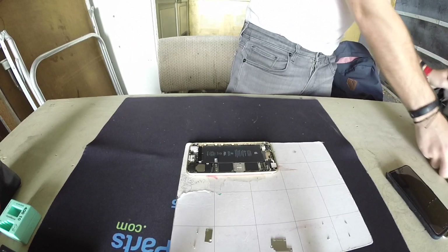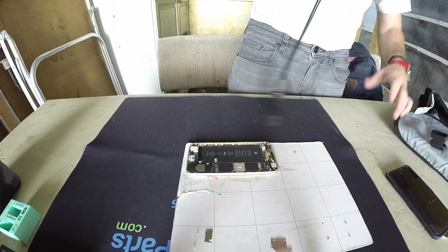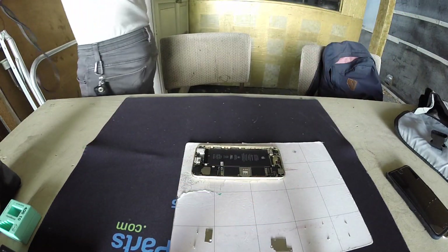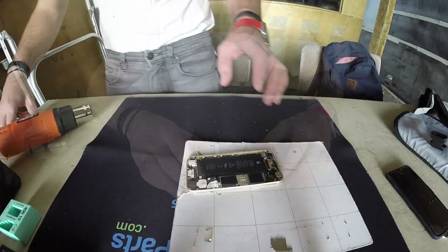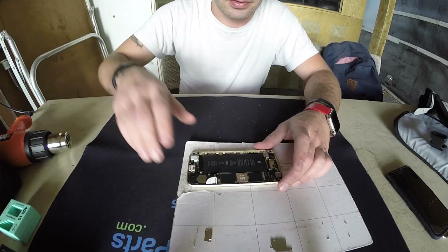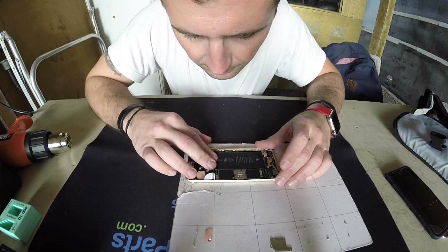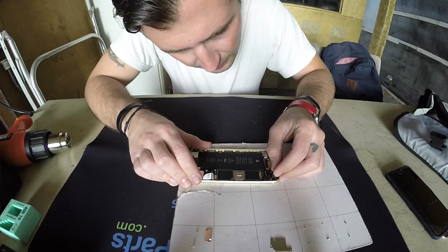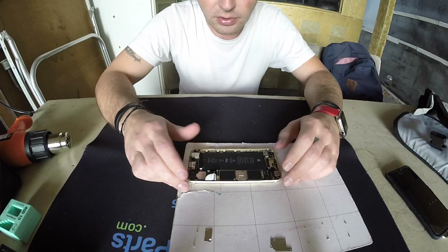We're gonna take out our Black and Decker heat gun and dry it out a little bit. In the meantime, it's also smart to unplug the rear camera in case it had any water on it. Let's check — yeah, that's good, but it's good to unplug it anyway just so it can dry a little.